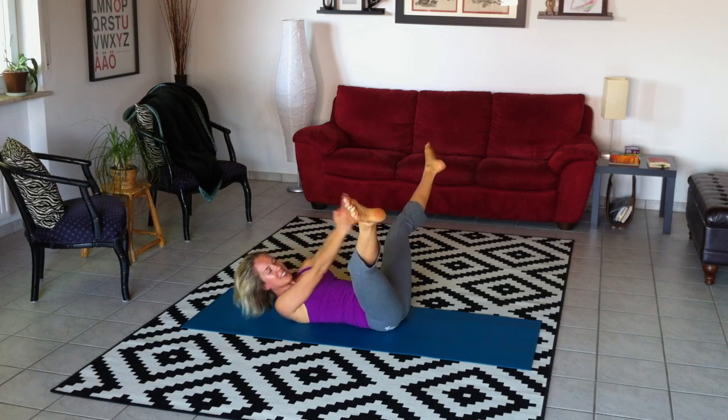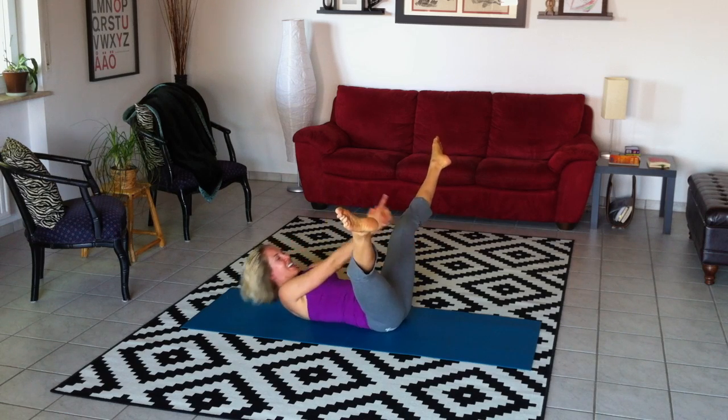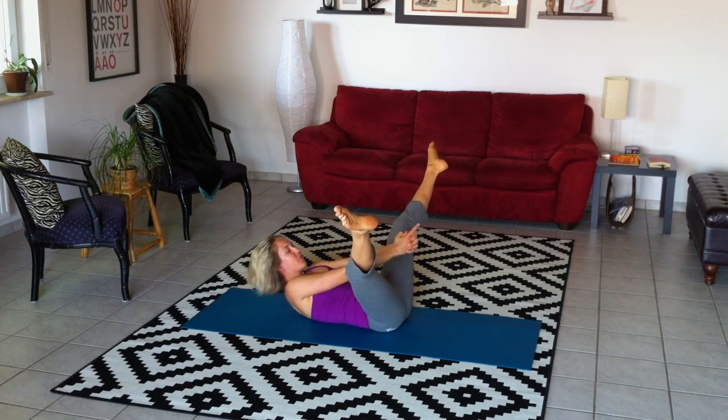And then off to the right. Keep those shoulders lifted off the ground. Five, six, seven, eight, nine, ten. Back to the middle. Remember, you can bend your legs at any time. Keep that chin gently tucked and the tummy hollowed out, abs pulled in. Five more — five, four, three, two, one.